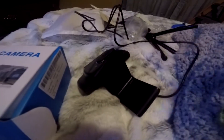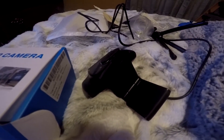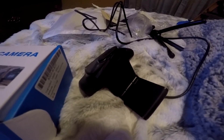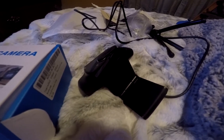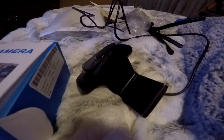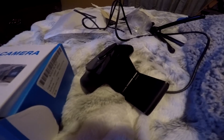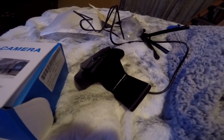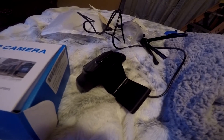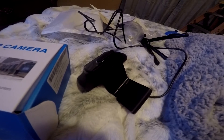It's about 4.3 by 2.5 inches, 6.7 ounces. It's got some really good reviews, so that's pretty good. As long as it works with my Xbox then I'm pretty happy. It also has noise reduction from 10 meters, so that's nice. I'm going to hook this thing up and let's see how it works.